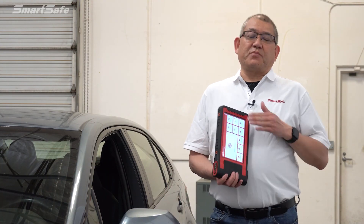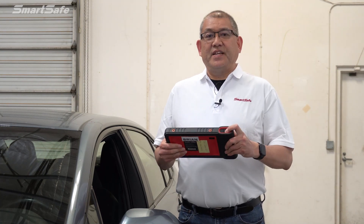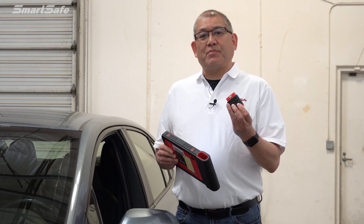We'll be using our iSmartLink 801 display tablet and first we need to connect the VCI to the vehicle. The VCI is conveniently located right here in the tablet, so I'll go ahead and get that plugged in.